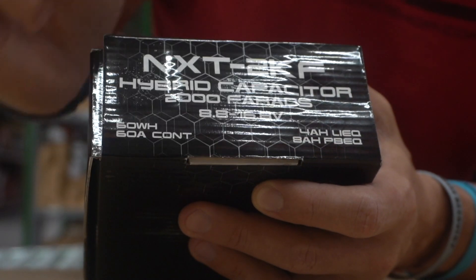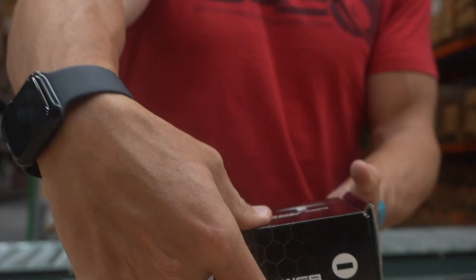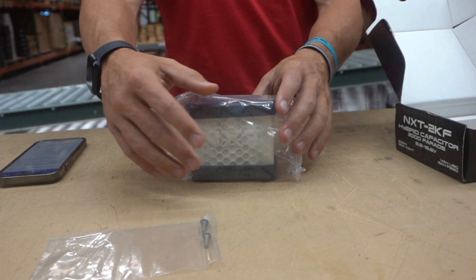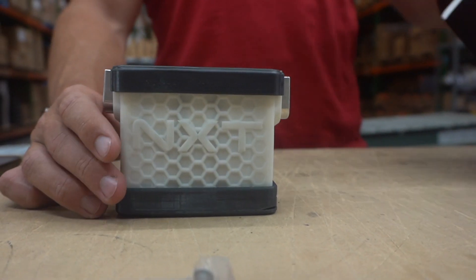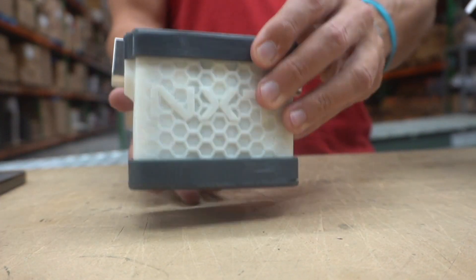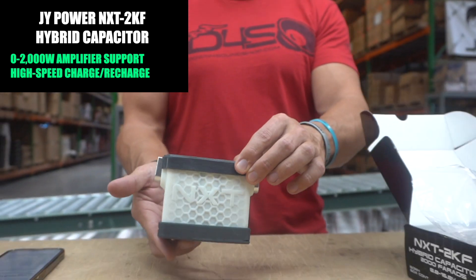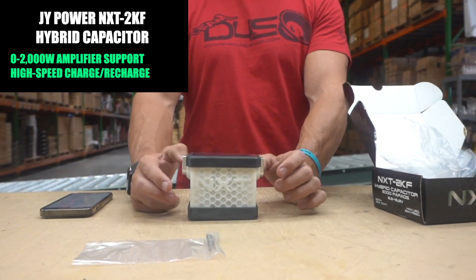4 amp-hours lithium equivalent, 8 amp-hours lead-acid equivalent. Let's open it up and show you what we have here. Obviously there are two screws for your wiring, and this is what the package contains — your JY Power NXT hybrid capacitor. It's very small, and if you're looking for something to help you out with zero to 2000 watts, maybe 2500, just add this in the back next to your amplifier.